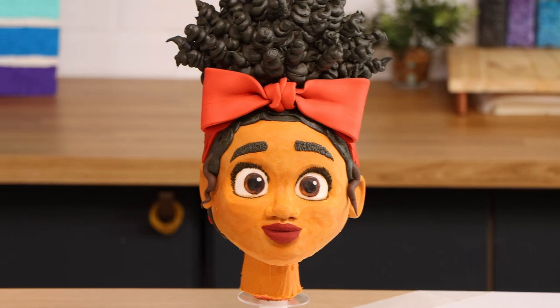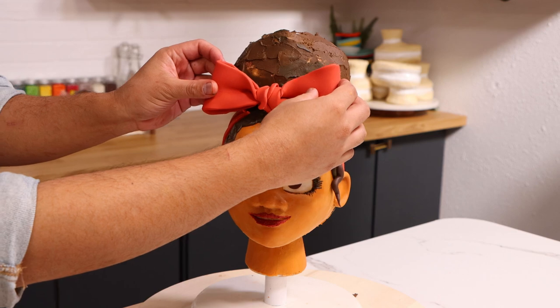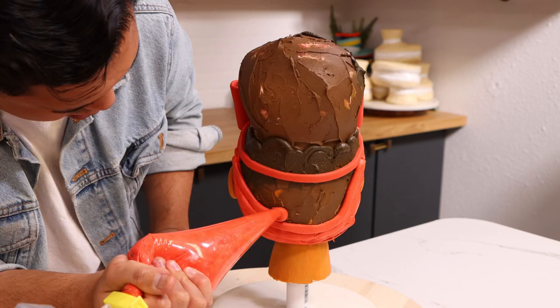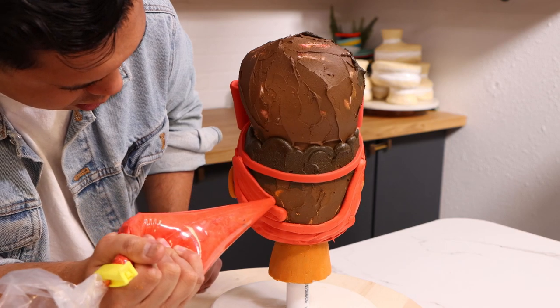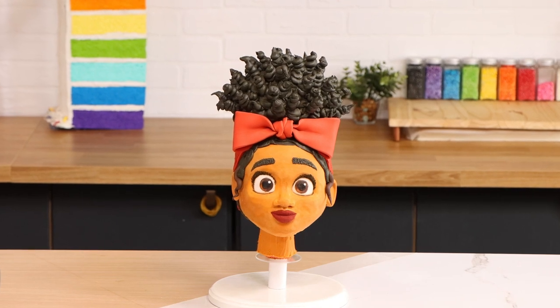Dolores's hair wrap is perfect on this cake and it was my favorite part of the process. I love the mix of fondant and buttercream — I used fondant to create nice clean lines and this beautiful bow, and then the buttercream added a really nice texture and just completed the look. I was just so happy about it.